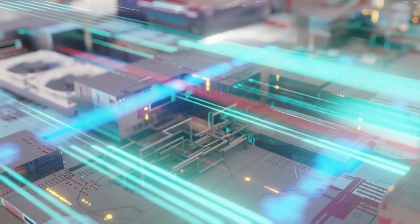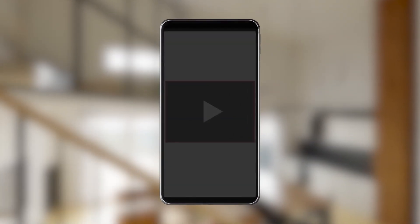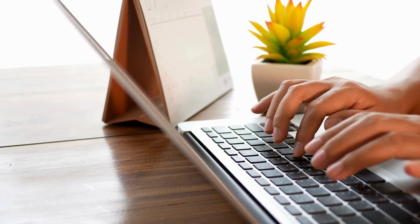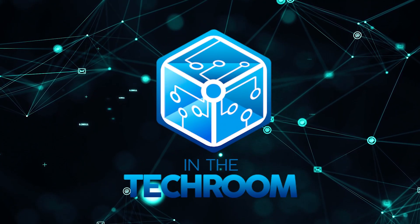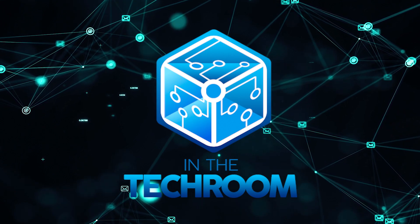And there you have it, folks — the best curved gaming monitors by LG. If you liked this video and it helped you in any way, please give it a like and hit the subscribe button. If you have a question or a product you want us to review, drop your recommendations in the comments below. Until next time, this is Mark signing off, reminding you to stay connected and updated with all of our research into everything that makes our Tech Room great.